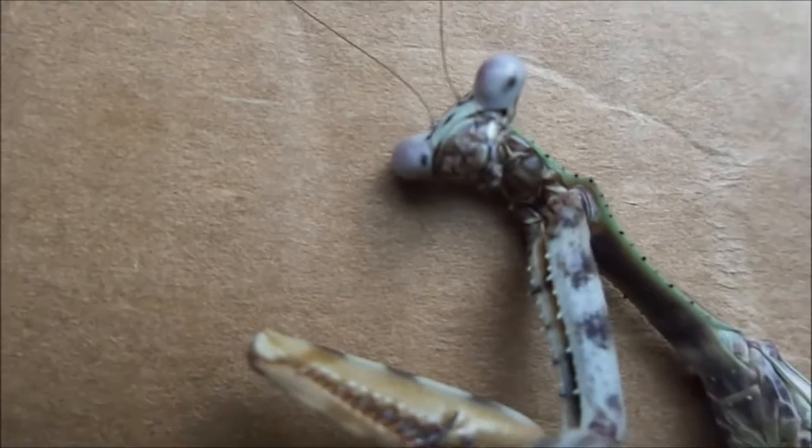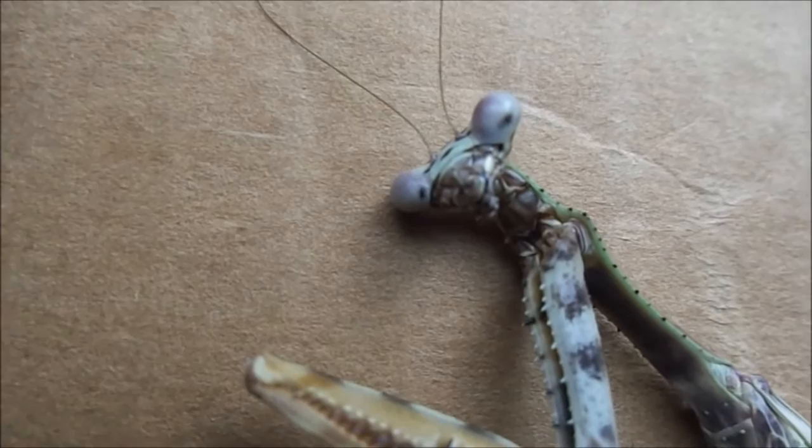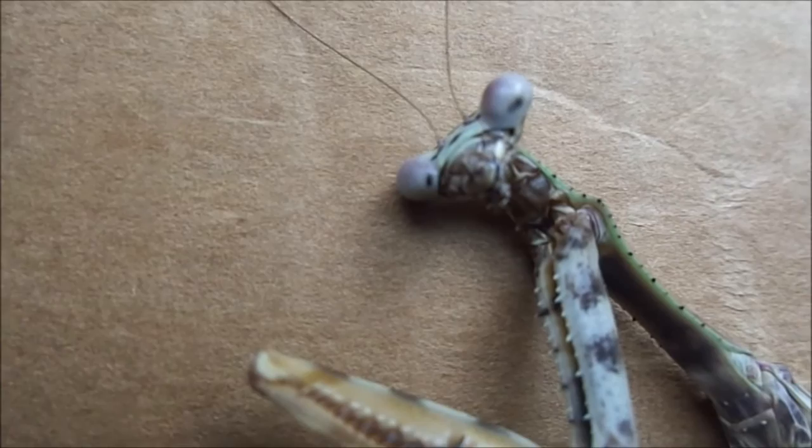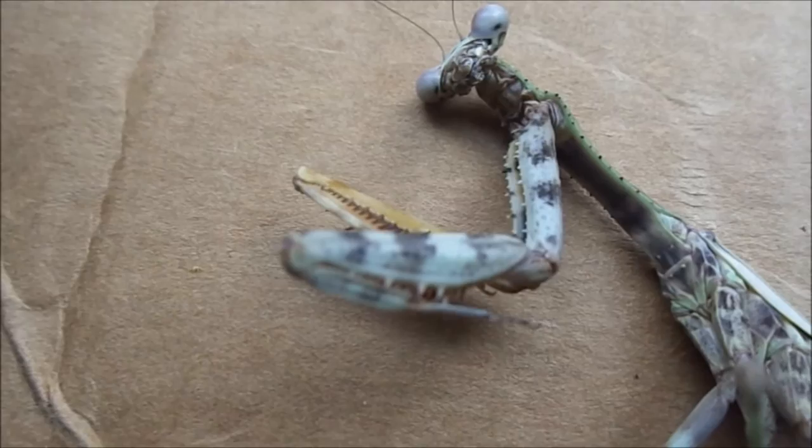You can see the mandibles really nicely here. Mantis mandibles are extremely, extremely powerful — they can bite through a lot, pretty much anything the insect encounters. I've never had one bite me. It's usually the spikes on the forelimbs that get you, and they just give a little prickle, nothing to worry about. I really would recommend keeping them as pets — they're great.